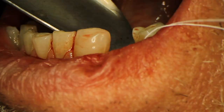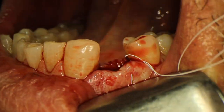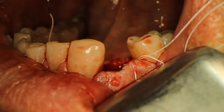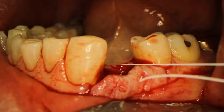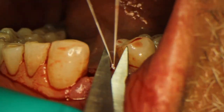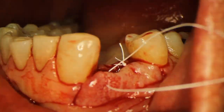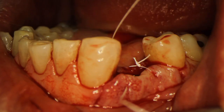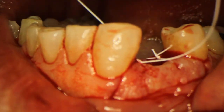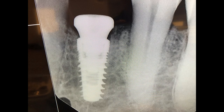The healing abutment is placed and now I just suture up the site with some PTFE sutures, and we're going to wait three months before restoring. Here is the final x-ray — you can see that everything looks pretty good and that implant is going to heal up nicely.